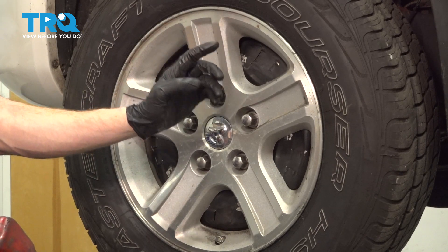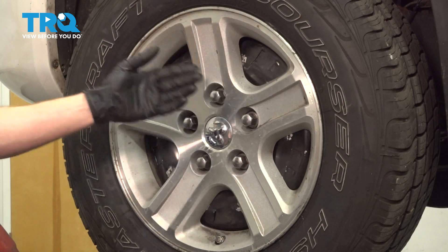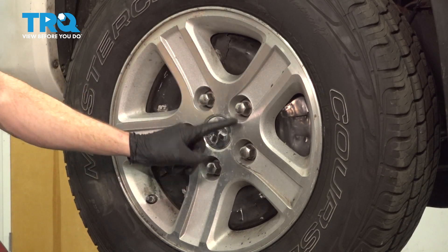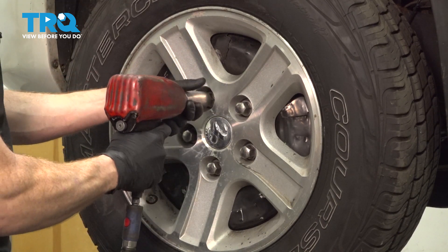The first thing you need to do is safely raise and support the front of the vehicle so your wheel's off the ground. Once you've done that, continue on to removing all five of your 22 millimeter lug nuts and then the wheel.